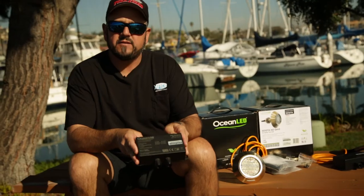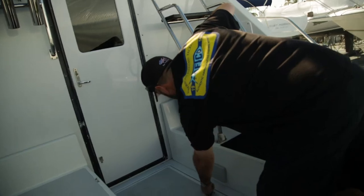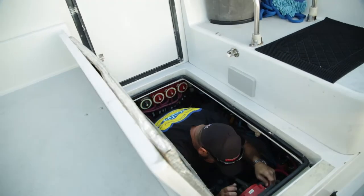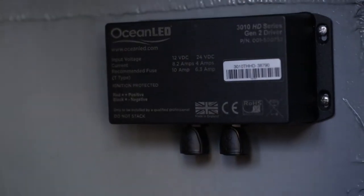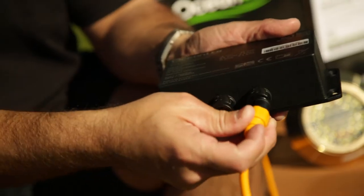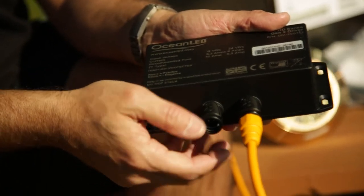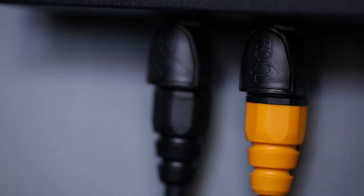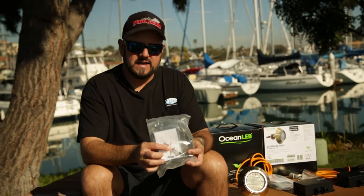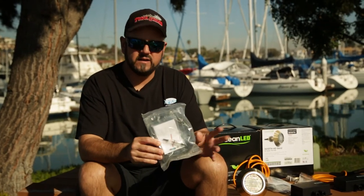Here's another step that they've really simplified. This is the driver box. It is waterproof, but I would suggest mounting it somewhere dry just to make sure you're not going to get any water damage in this piece of equipment. You're going to connect the light to the driver box with their proprietary connector — it just snaps in place, really couldn't be easier. One goes out to the light, and the other one you just connect to power. It comes with a fuse set, so you can just wire this directly to a switch, provide power, and you're ready to go.